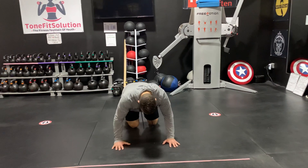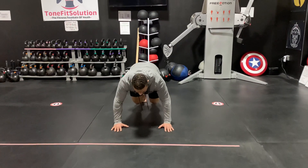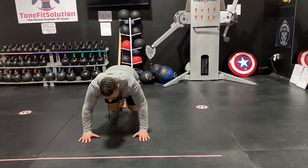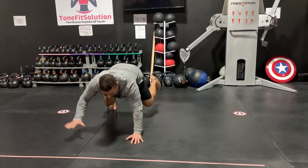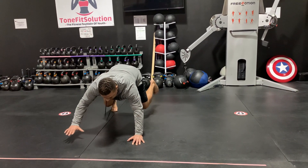So the way you're going to do that: set up with your hands apart and your feet together. If I'm going to bring my left hand to my right hand, I'm going to bring my right foot out to the side. This is the big bang for your buck right here, when you're stabilizing across the diagonal pattern.